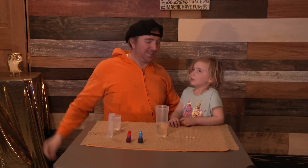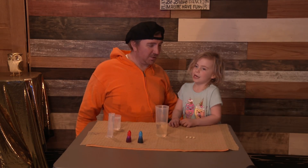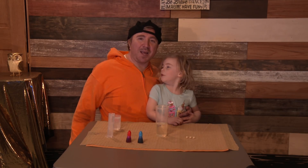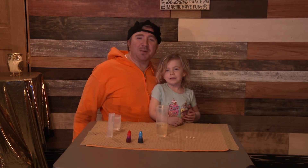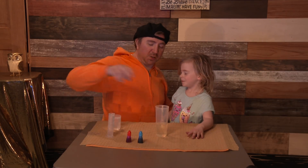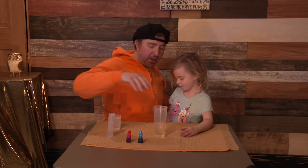Hi! Today we're going to do a science experiment. Welcome to science lab! And what are we doing today? What we're going to do is we're going to make a lava lamp. Do you want to do that?